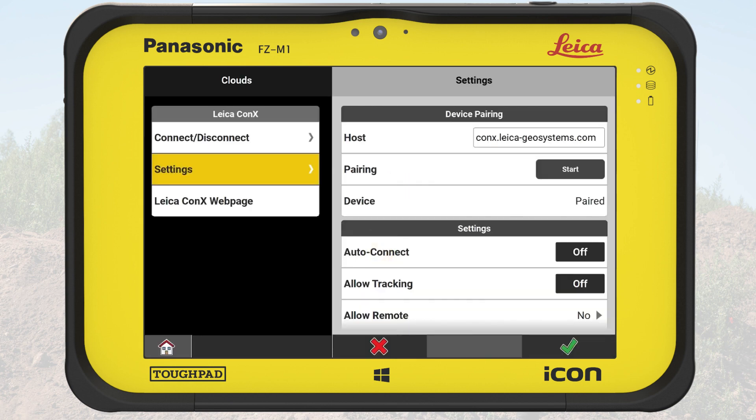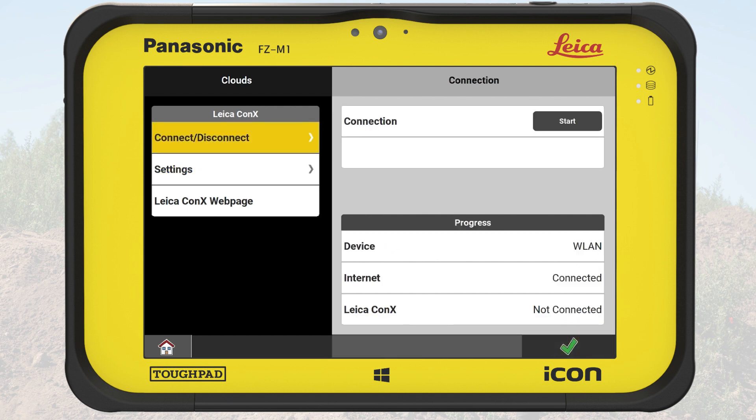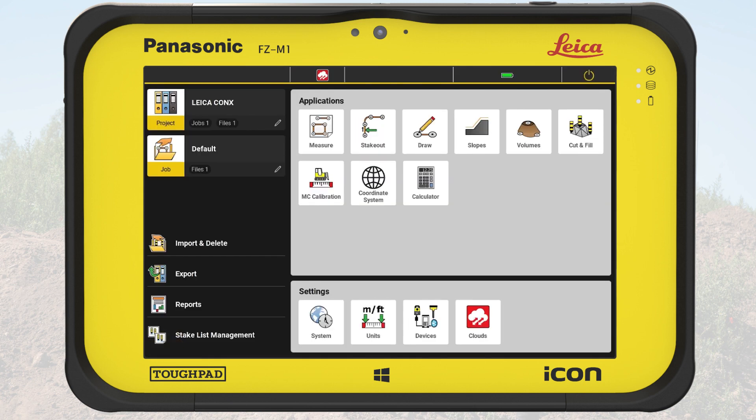In this exercise, we leave the other settings as they are and tap on OK to confirm. The Connect-Disconnect option is automatically active, so we can tap on the Connection Start button. The progress bar shows the connection is being established. Once the connection is there, both fields for Internet and Leica Connex show Connected. We tap on the Home button to go back to the Home page.